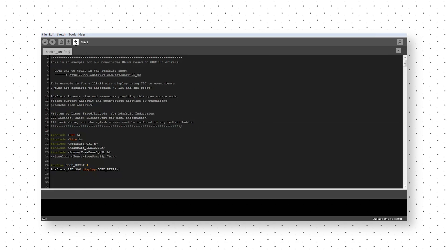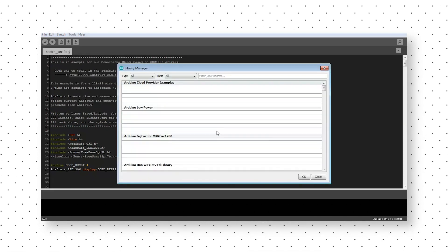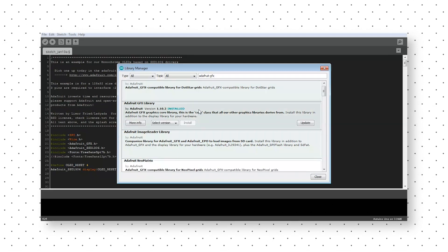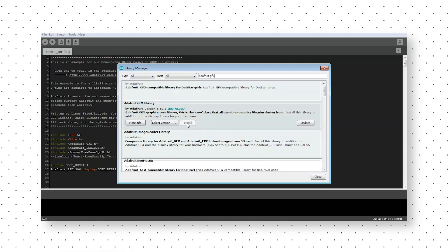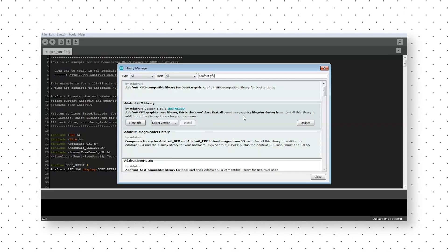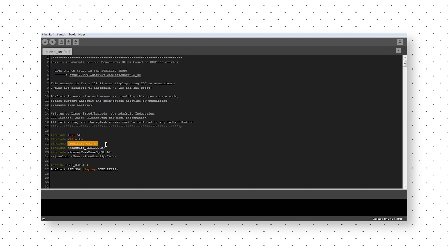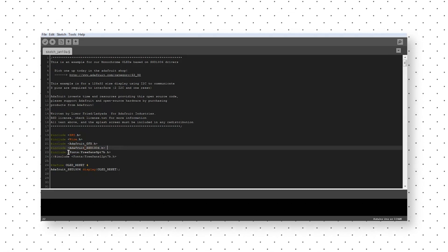First of all, go to Tools and select Manage Libraries, then search for the library and install it. As I have already installed it, I'm gonna close it. Make sure that you have installed all these libraries because these are needed for our project.